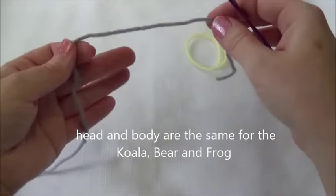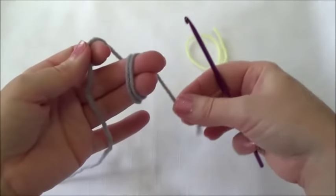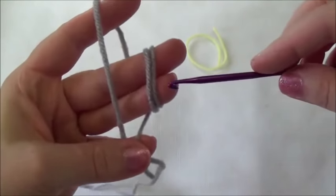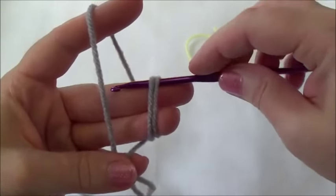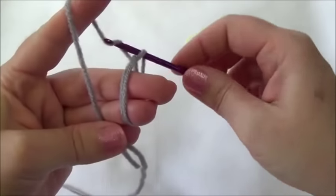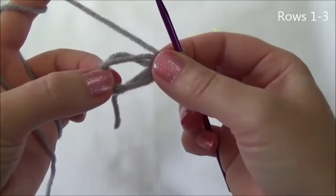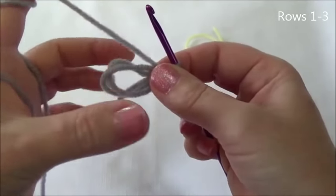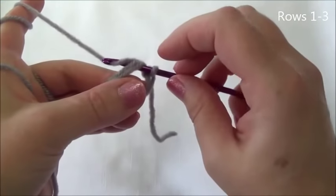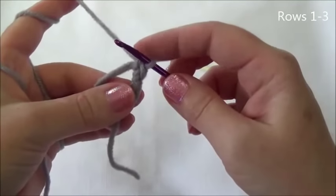I'm going to show you how I do my magic ring. I'm going to take the yarn tail and wrap it around these two fingers here twice. Then I'm going to hold that yarn tail in between my pinky and my thumb, and the working yarn in between my pinky and the thumb. I'm going to go through those two strings, yarn over and pull through those two strings, yarn over and pull through. And there is my slip knot. Now I'm going to put six single crochets into this loop, going through both yarn strings, yarning over and pulling through.